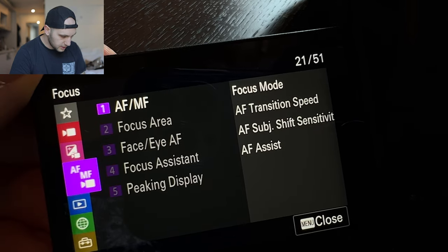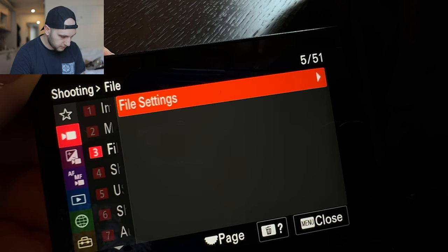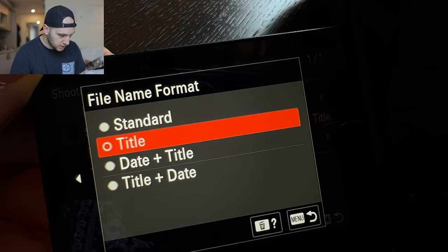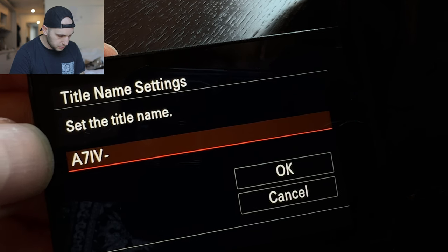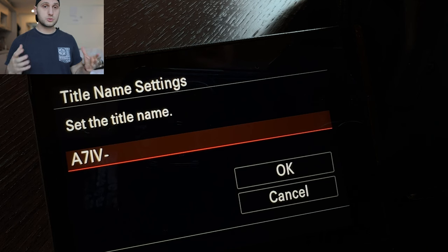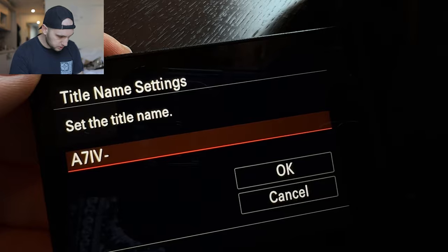One more thing I set is in the video menu: I changed the file settings. I came here and changed the files to be named by title, and I changed the title to begin with A7 IV. That way I can easily sort through the videos taken from that camera — it's really helpful when I'm organizing my project.